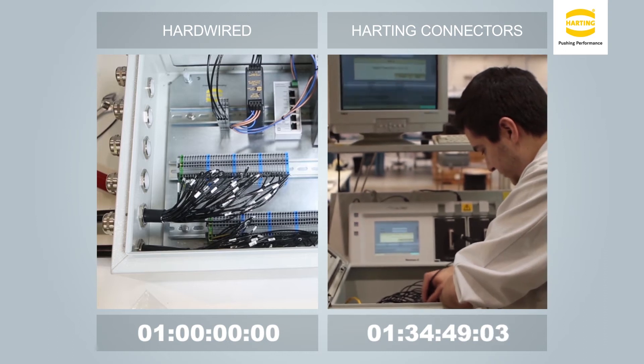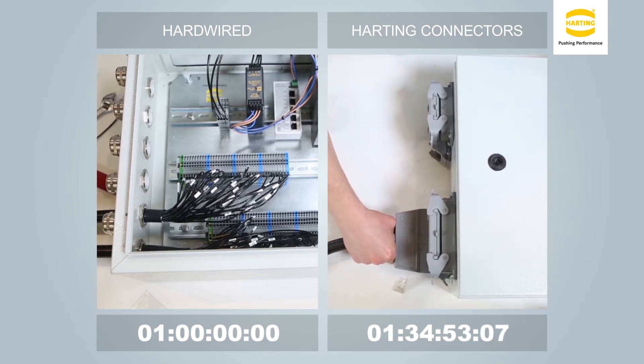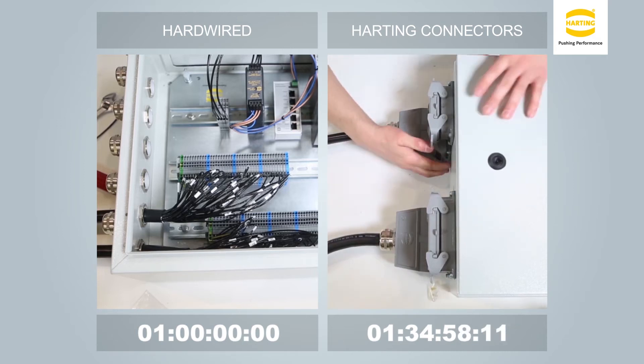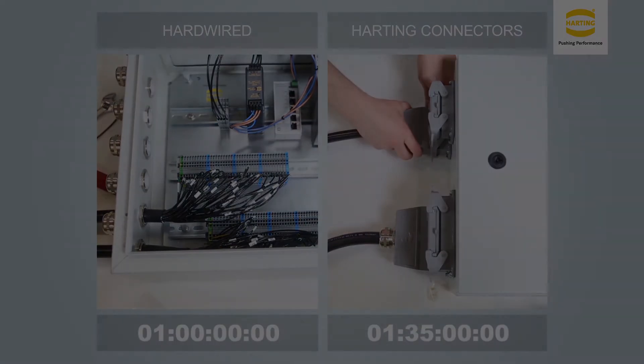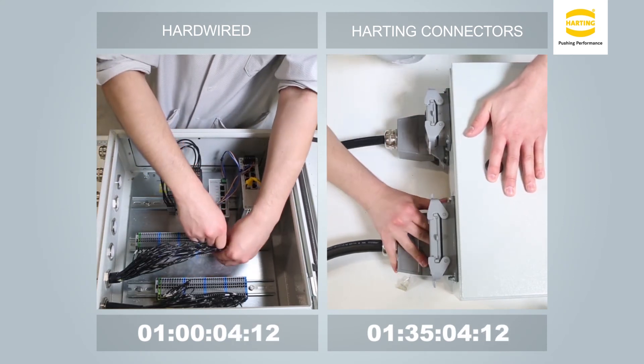A lower total cost of ownership of the connectorized system will be realized once you disassemble and complete your first field installation. The connectorized installation is now complete. Before a field installation can occur, the system must be disassembled and shipped.